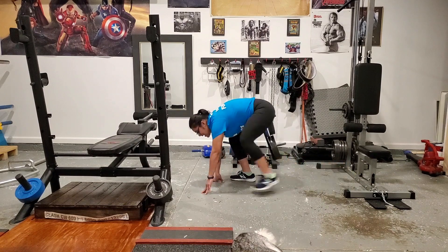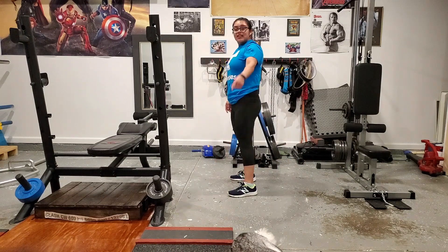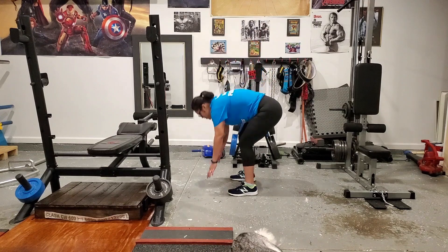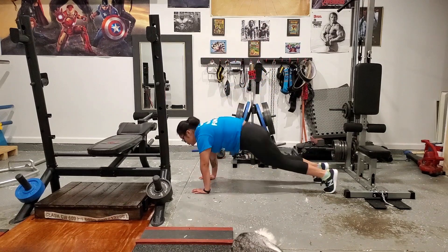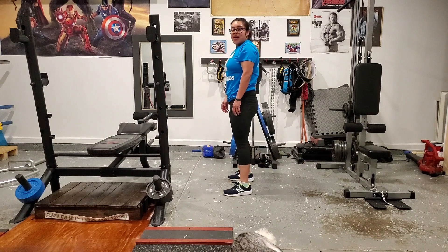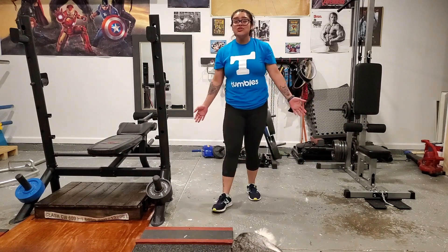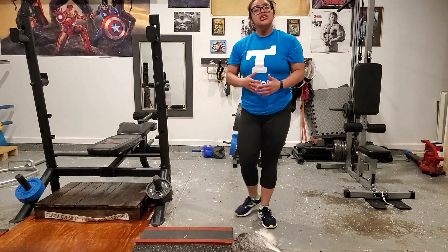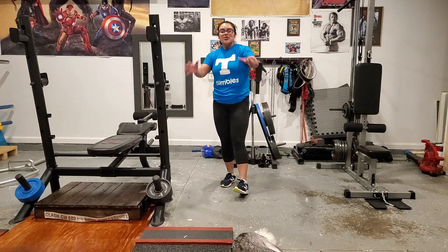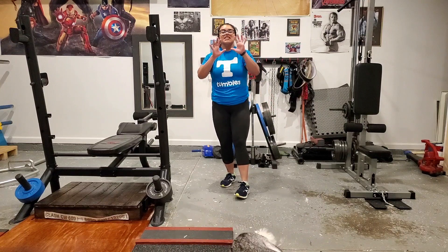You're going to bring your feet back in together and back up, and that is one burpee. Another variation you can do is come down and jump straight out, jump back in, and stand back up. If you can, work up to a jumping variation. So let's go ahead and do five burpees together.